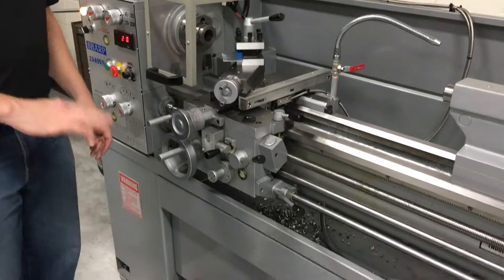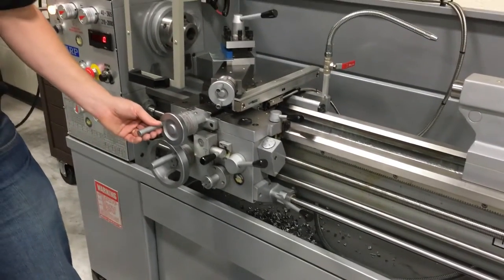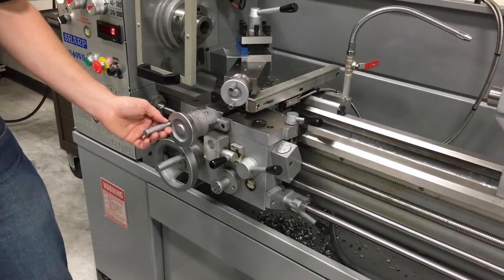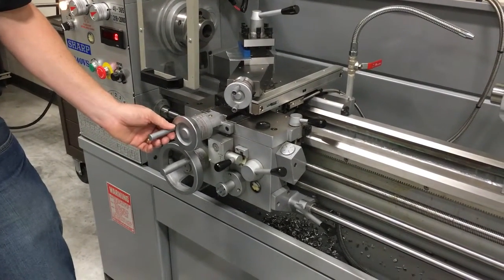Being a lathe, you can also do threading operations and things like that, but we don't want to get into that — that's too much machine tool. We're just looking at facing something off, making something square, perpendicular to an axis, things like that.